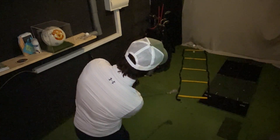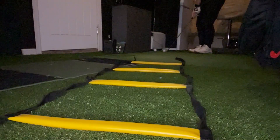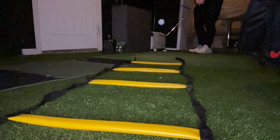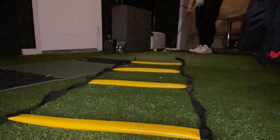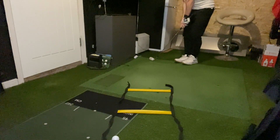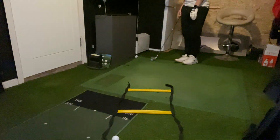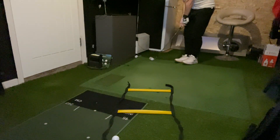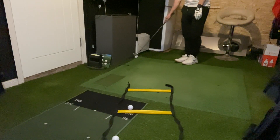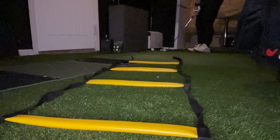I'm fortunate enough to have a home golf simulator, so what I like to do is challenge myself to complete this chipping challenge before I can hit any balls on the simulator. Then halfway through my simulator session, I'll go back to the chipping challenge and complete another circuit before I can go back into my practice. This one drill undoubtedly helped me shave three shots off my handicap last season.